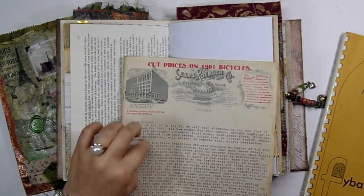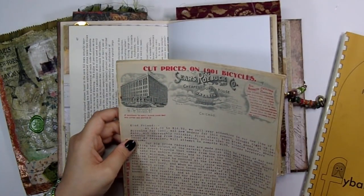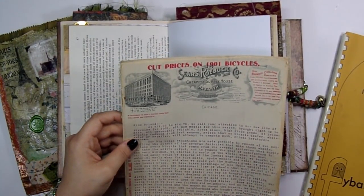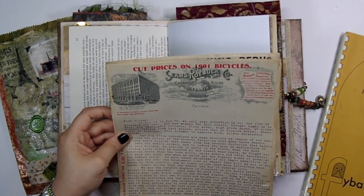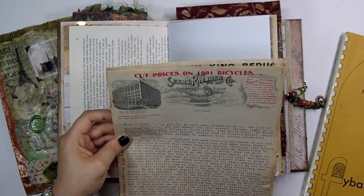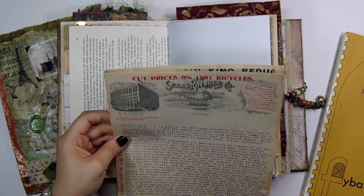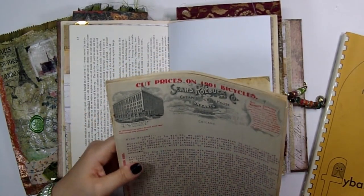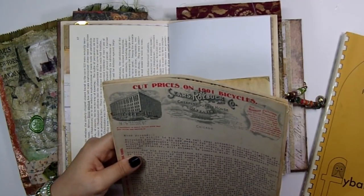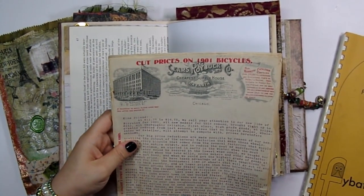This one has pages in here and it is a Sears catalog — super cool. I keep looking at the date over and over and always forget because I use so many different things with so many different dates. It's from 1901 — yes, it's from 1901!